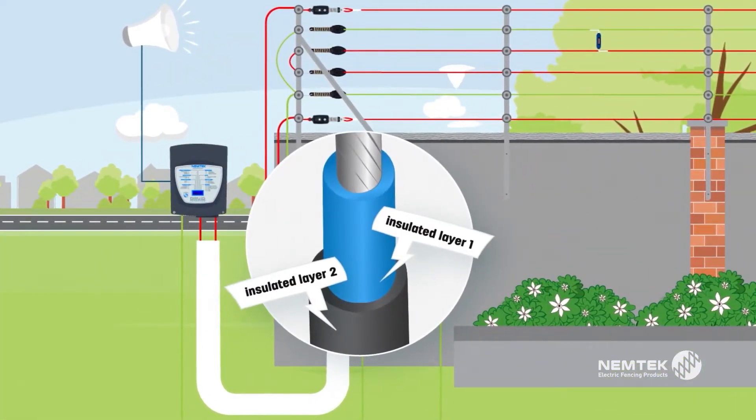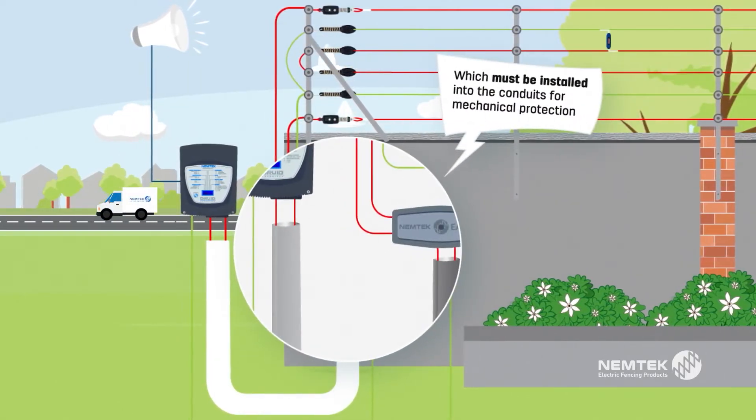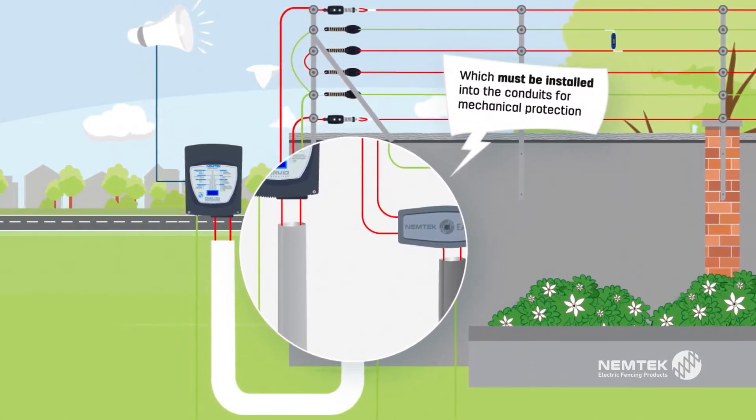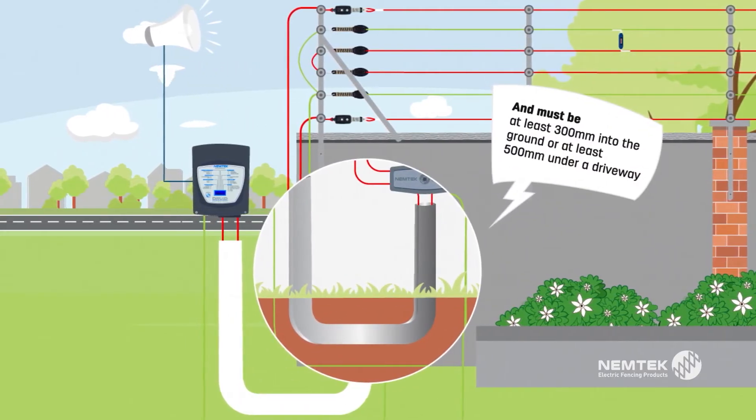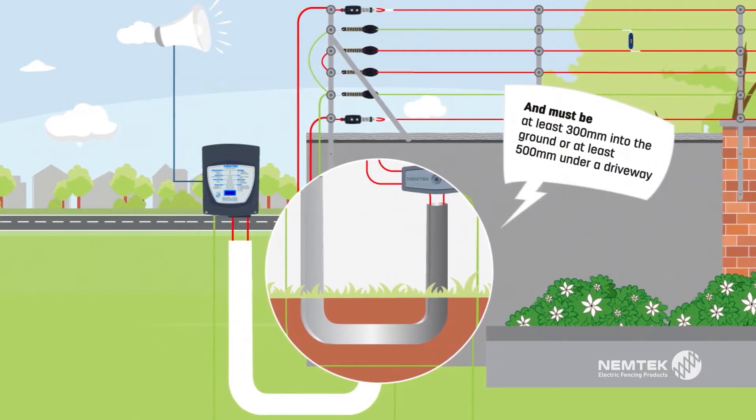Use high voltage cables as lead-out cables from your energizer to the fence and for all other insulated high voltage transmissions. There must be at least 300 millimeters into the ground or at least 500 millimeters under a driveway.